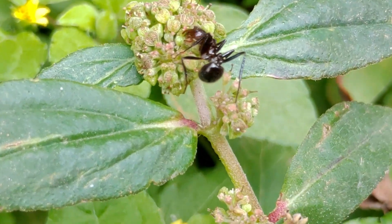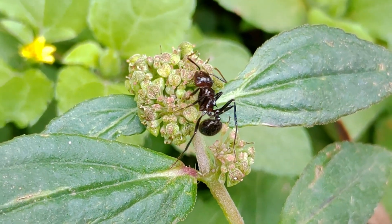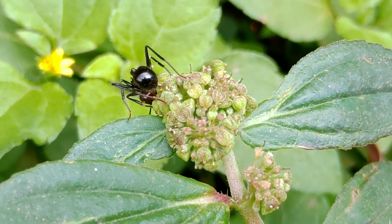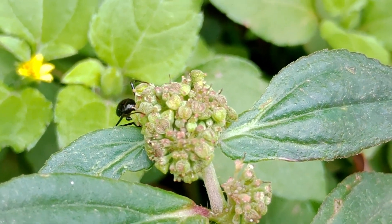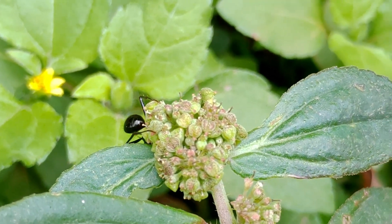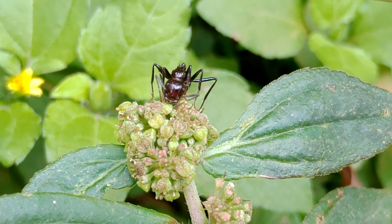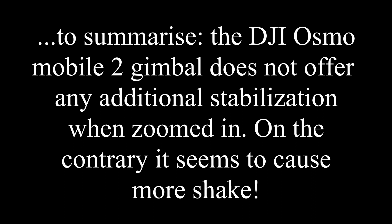This is quite shocking because there doesn't seem to be any help in stabilizing macro videos from the gimbal. On the contrary, it seems to actually increase the shake when you are highly magnified or highly zoomed in. So for those of you who are thinking of buying a gimbal for macro photography, I would say forget it. Please do like the video and subscribe — I'll be doing more experiments and hope to return with more videos. Thank you.